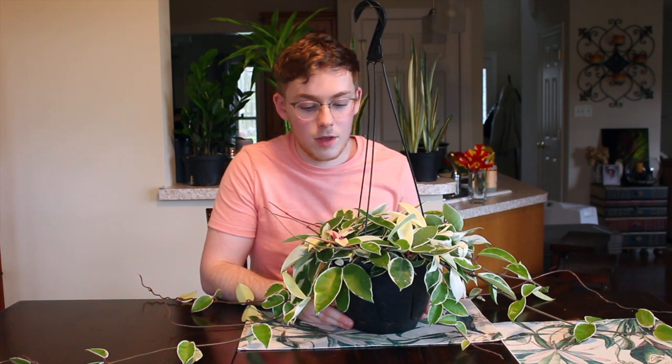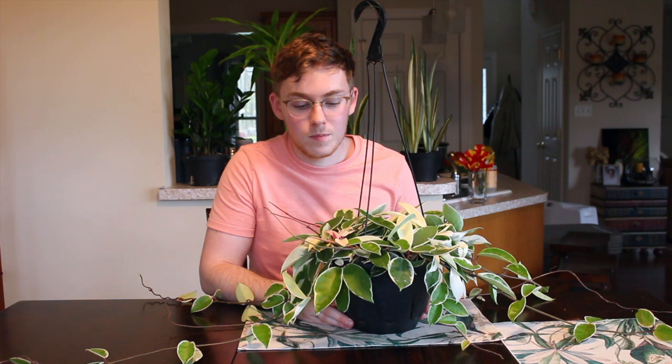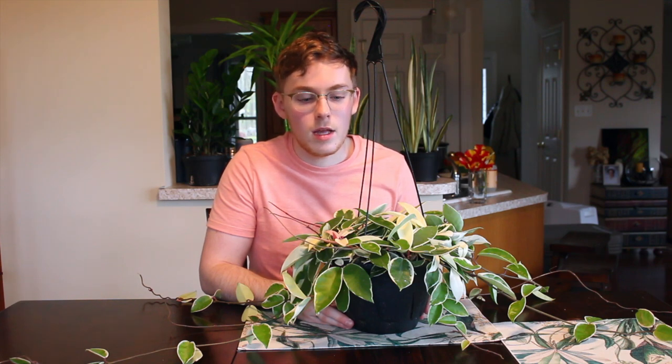Most Hoyas are actually going to enjoy a little bit more of a humid environment. If you are able to have a humidifier going near your Hoyas, or cluster them together with other humidity-liking plants to promote humidity, that's going to do best for this Hoya as well.